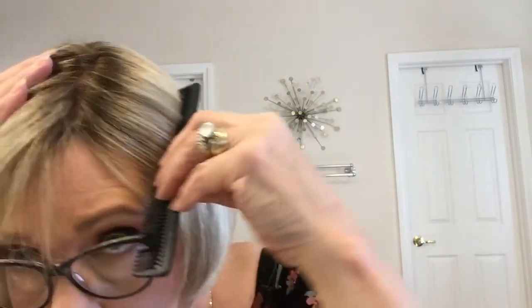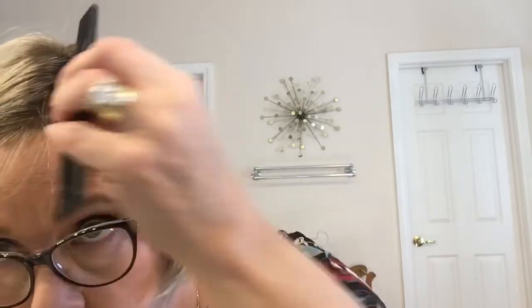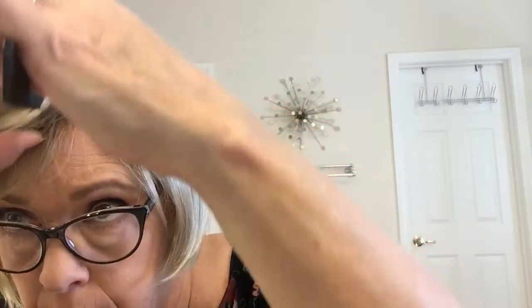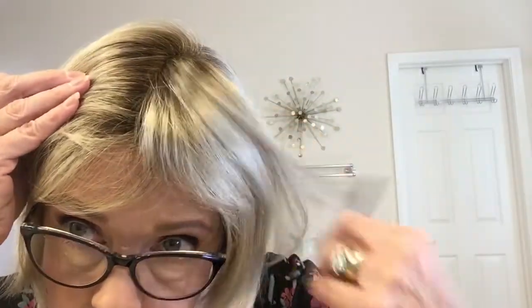I am a retired hairstylist if you're new to my channel. This is the mono top — the part that I can get — and it wants to do its own thing right now, but I'm going to show you in a minute how you can get it to do more of what you want. There is the beautiful part. You can part it anywhere through the mono top. Look at how nice that is.